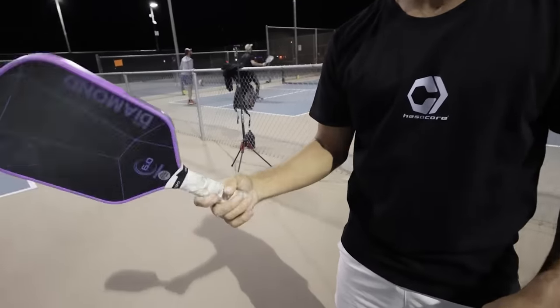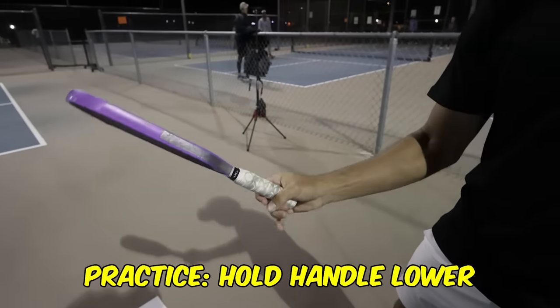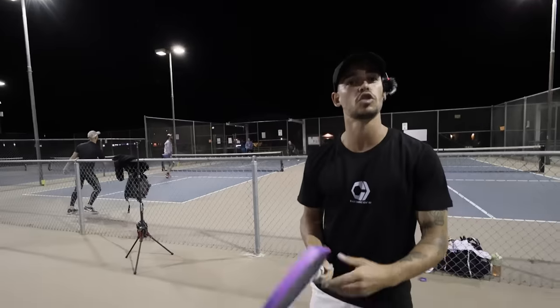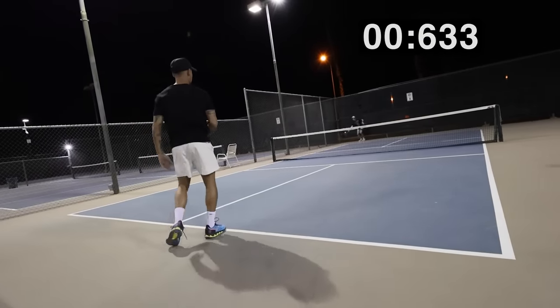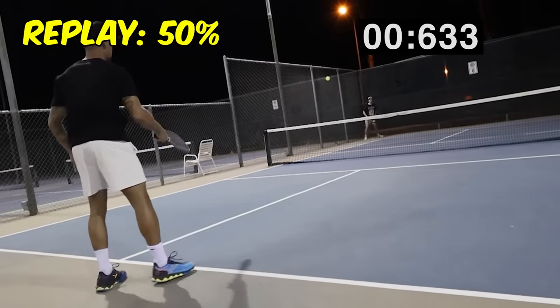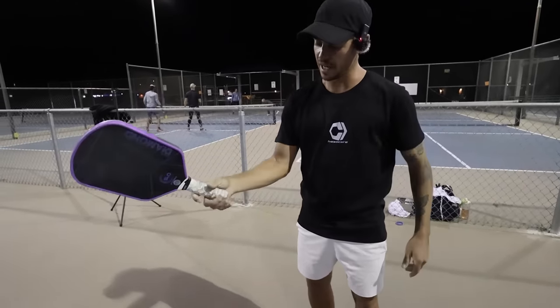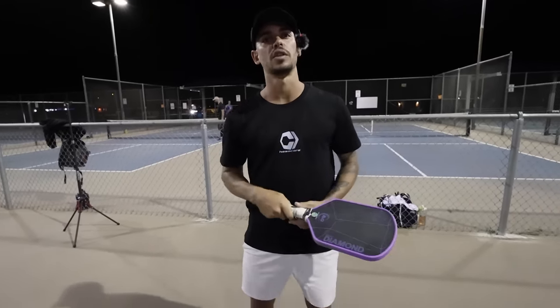One thing you can practice is holding the racket with fewer fingers instead of the whole hand. So now when you hold it, it's going to be still a little loose. You could practice like that and just swing it. You're not going to put the serves in because you have less fingers and less control, but later when you come back to the full grip, it's going to be easier for you to feel a looser wrist when hitting with the whole hand.